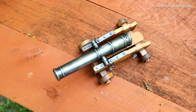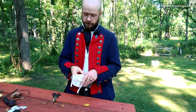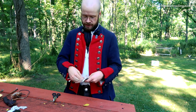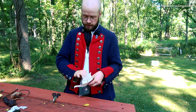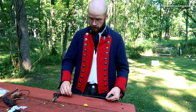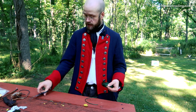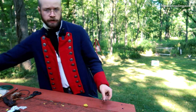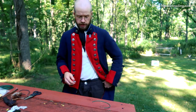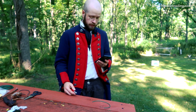So we know our safe load, we know our projectile size, we have all of that sorted out. It's time to do a quick test of our cannon fuse here. I'm going to kind of eyeball a one-foot length of this — this comes as 10 feet — and then I've got my little lighter here. So I'm going to set this just right here, get my stopwatch out, and verify this rate of burn.